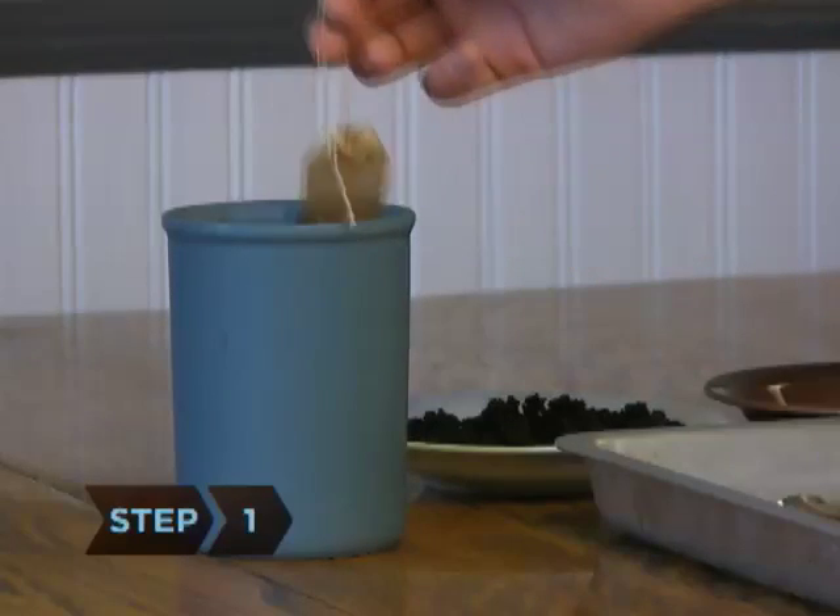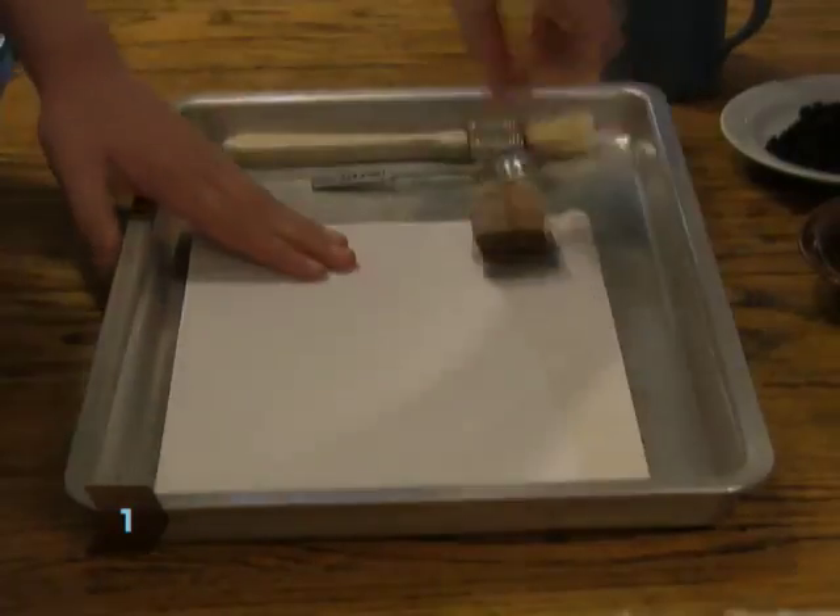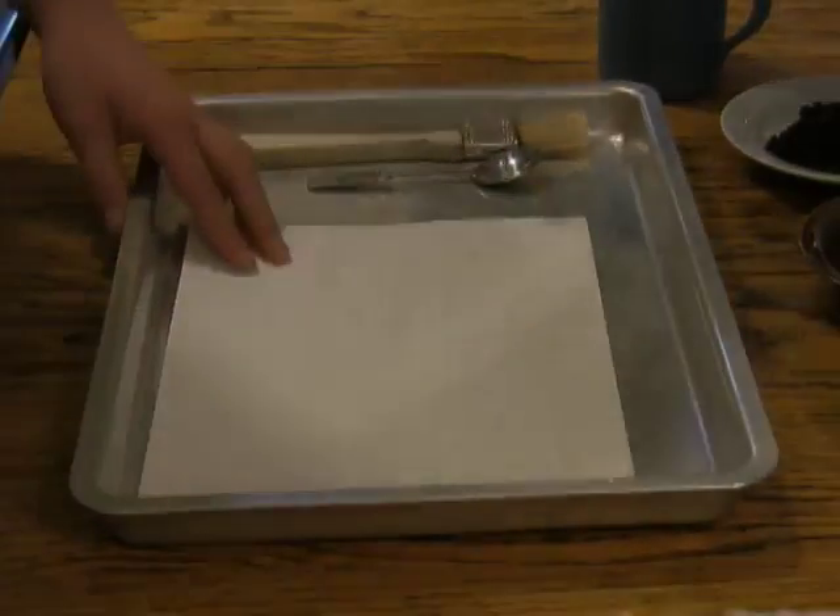Step 1. Drag a wet teabag across the paper. The tea will stain the paper, giving it an aged appearance.